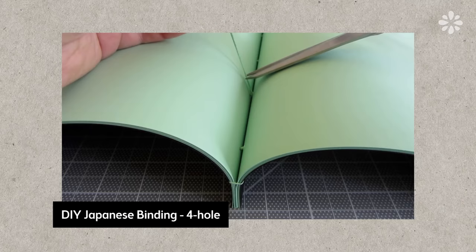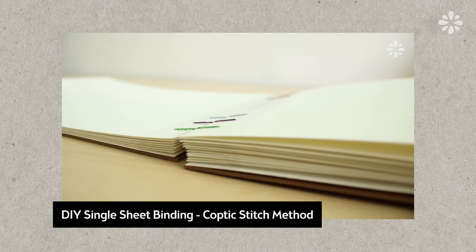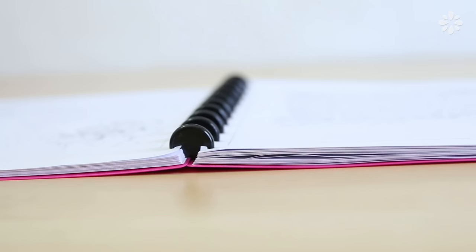It's a great solution for single sheet binding. I know a lot of you ask how you can bind single sheets, and I do have some tutorials on stitching single sheets — some of them like stab bindings won't lay flat. I do have one that lays flat but it is really time-consuming. Disc binding is another solution you can try where your pages will lay flat, you don't have to sew them together, and you can keep them as single sheets.